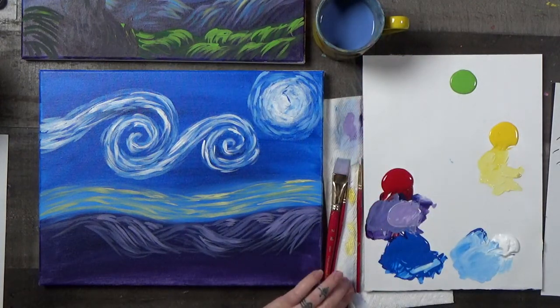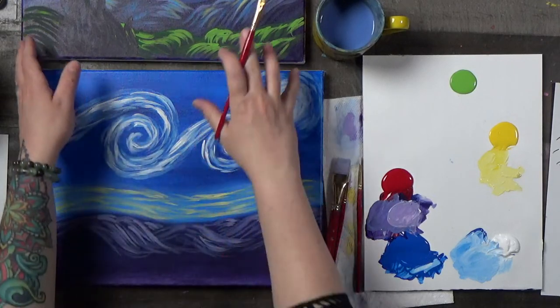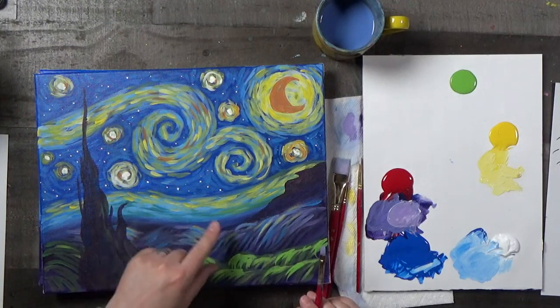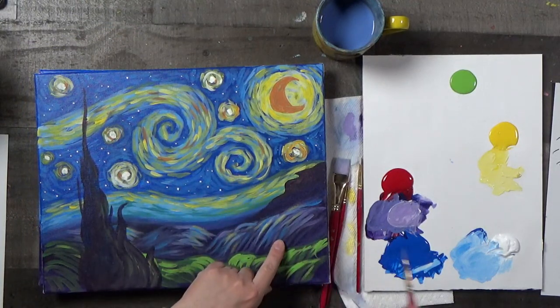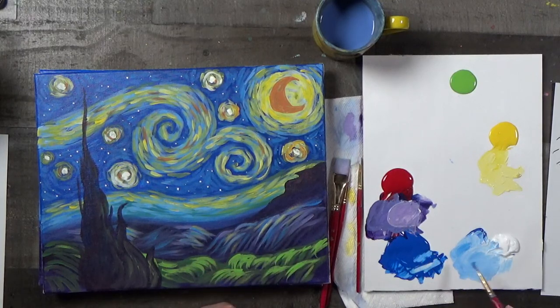What I want to do now is add a little light blue accent color to these bottom hills. You can see it's a little bit darker than the light blue we made in the sky.